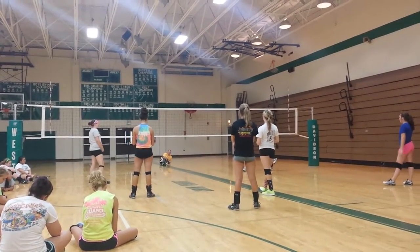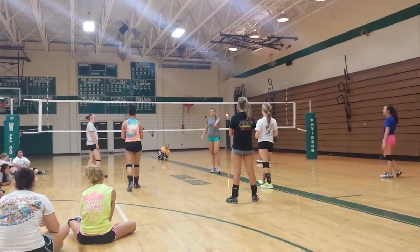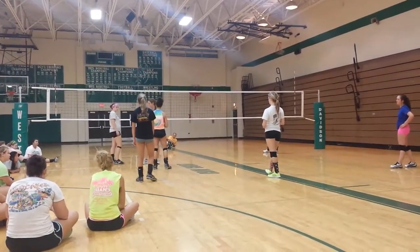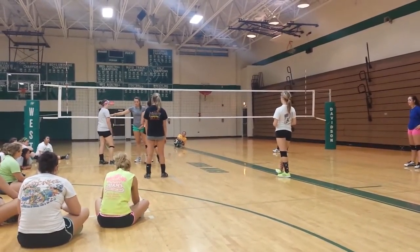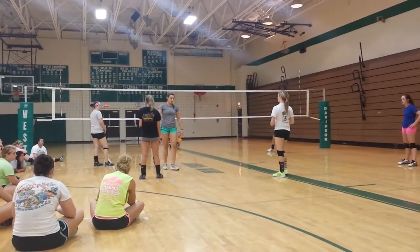And then again, worst case scenario — Sarah, let's say you need to step up and help pass short. So our right side steps in. Make sure the other side of her. So we make sure our right side.